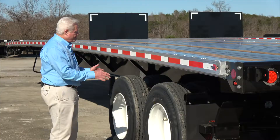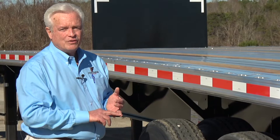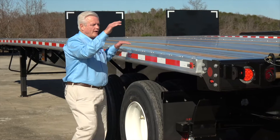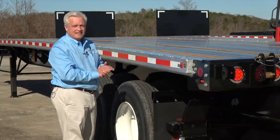Our air ride suspension is in a fixed position. We do have it available in a slide, but in talking to different forklift manufacturers, they really don't recommend that you use a slide, even if you're only sliding 18 to 24 inches forward. What happens when you slide this suspension forward is it creates a situation where, with the weight of the forklift at the rear of the trailer, it's going to pull down on the front end — the kingpin and the fifth wheel plate on the tractor itself. It's just not recommended.